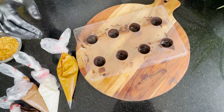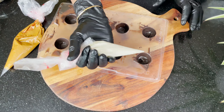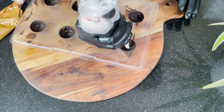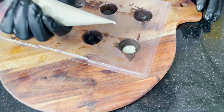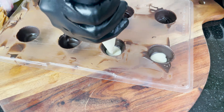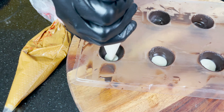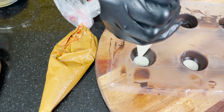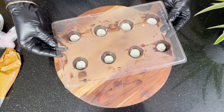Here we have all the preparation ready. I have cut the piping bag and spread white chocolate evenly like this. We need to add a very small quantity and spread it evenly. Tap it and keep it in the fridge for 5 minutes.